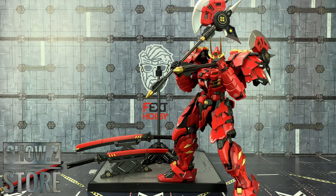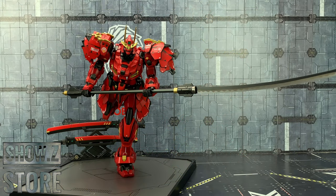Absolutely loving this. I don't think I'm going to have to dedicate an entire photo shoot to this thing just to show off what it can do. It's by far the best mech that I've ever owned.